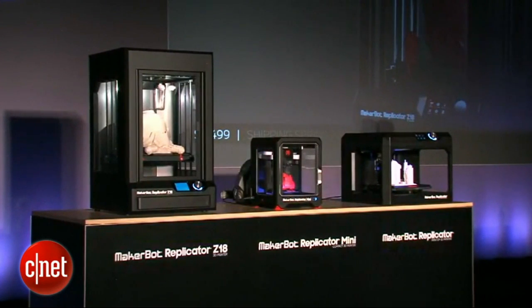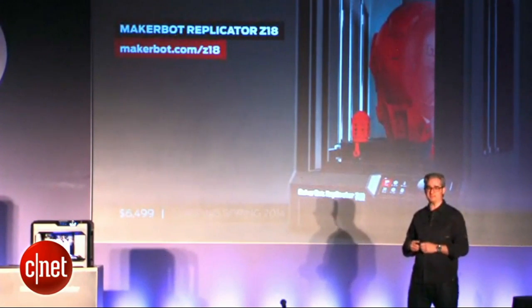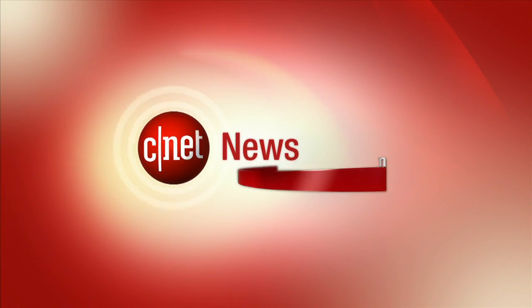Shipping spring 2014, so stay tuned. You're going to have to wait to purchase this, but it's coming in spring, and we can't wait to put these in your hands.